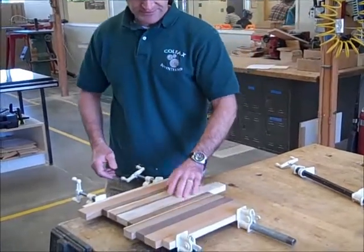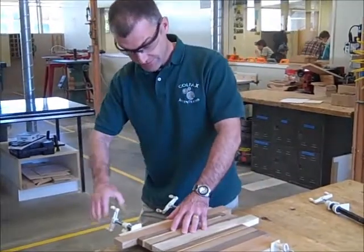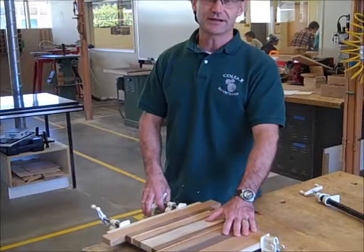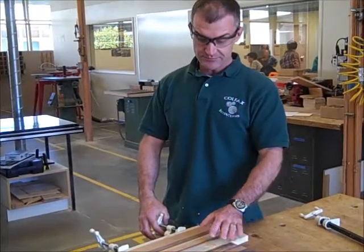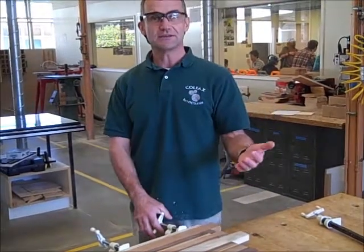Once they're all glued together, I clamp again back and forth, back and forth. Then I need to let that glue dry overnight. Label it with your name and block on there. Once you've left it overnight, the next day you're going to plane it.